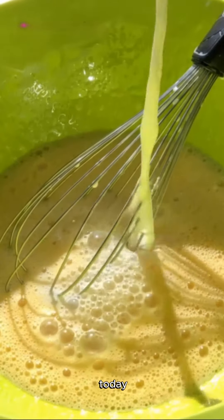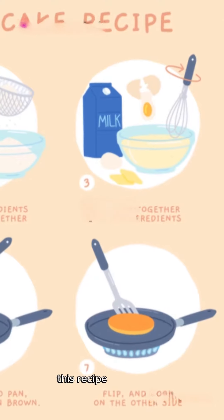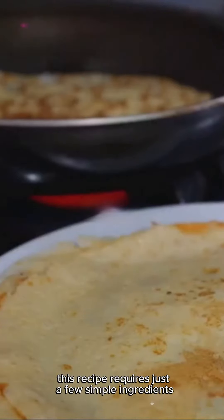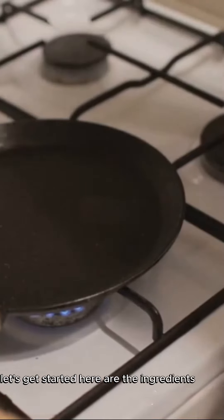Hi everyone, today I'm going to show you how to make delicious pancakes at home. This recipe requires just a few simple ingredients and yields fantastic results. Let's get started — here are the ingredients you'll need.